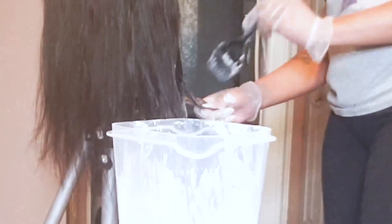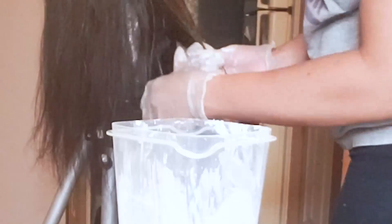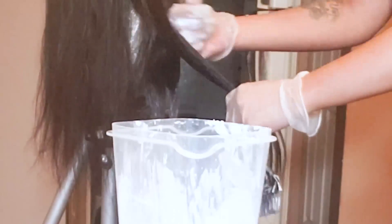This is always tricky: when the bleach is lifting the hair and it looks white, it always seems lighter than it is. You might think you have 613 hair — you don't. Just leave it on until the recommended time.